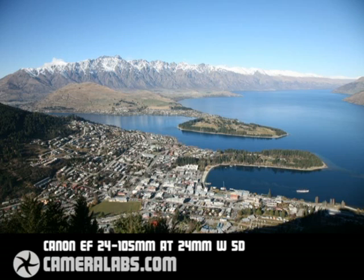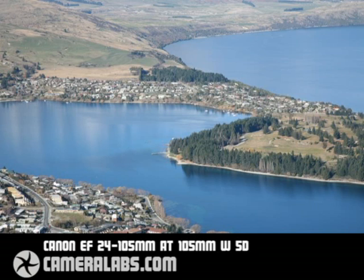Right, that's enough of the physical characteristics. Let's have a look at what this lens can do for you in practice. This first shot was taken with the 24-105mm zoomed all the way out to 24mm. Because this was taken with a full-frame body, you really are getting 24mm coverage, and you'll recognise straight away that this is comfortably wider than what you'd get with a 28mm standard wide angle. This gives the 24-105mm great flexibility at the wide end.